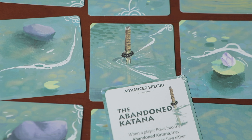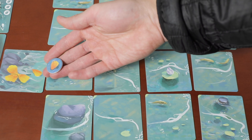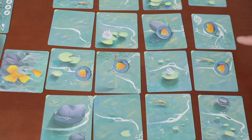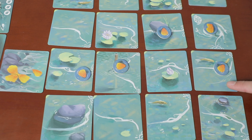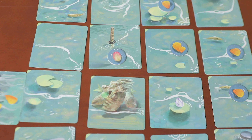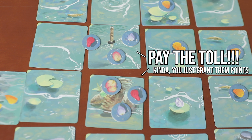The favorite special tile is the Abandoned Katana — it looks cool with a sword jutting out of a river, and when you flow into it you choose between two paths: go up or go down. Once you reach the river's end, you teleport back to the sword and get to flow again in the other direction. This opens up cool play where you can drop petals, go back to the sword, and if the river lines up correctly, score points from the petals you just dropped — making these key spots on the board.